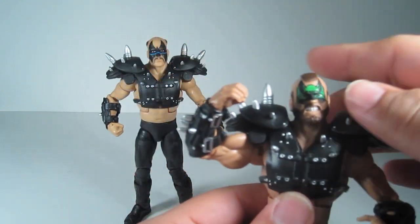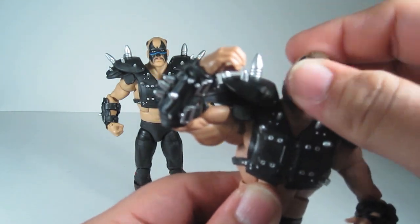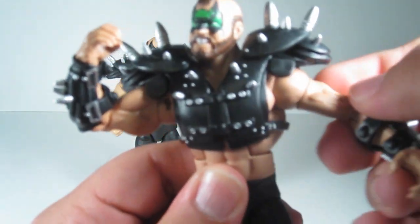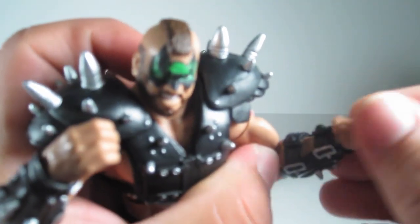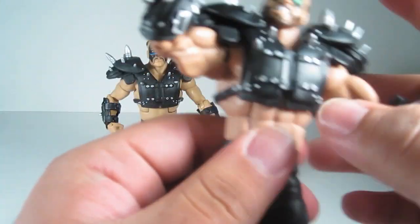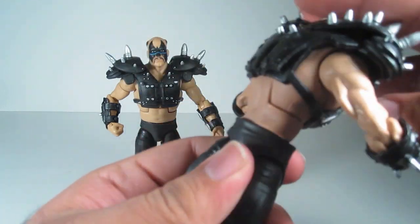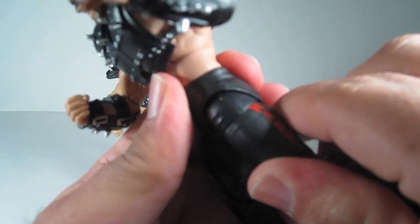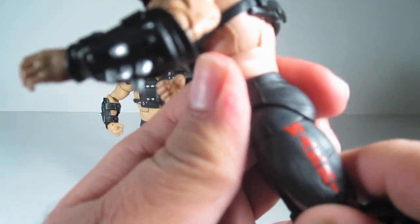Articulation on these guys is pretty awesome. Their heads do both go up and down, and they can go side to side and 360. Arms — without the pads they go 360, but they're a little hindered by the shoulder pads. They go out and in, swivel at the upper part of the bicep. They do have elbow articulation. They pivot at the wrist and rotate 360 at the wrist.